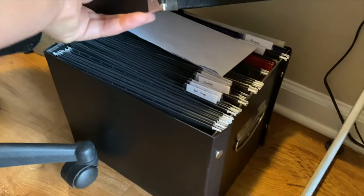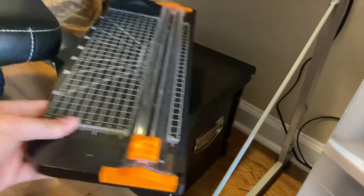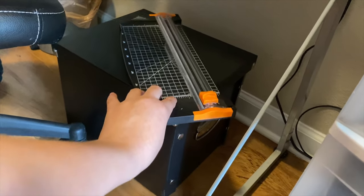Here's where I keep my labels. They're all organized in labeled file folders, and there are some other important documents for Charmed in there as well. And this is what I use to cut them out because I usually print them myself, so I have to cut them out myself. It's cheaper that way for now.